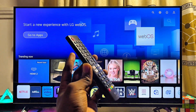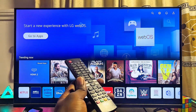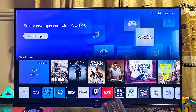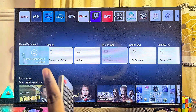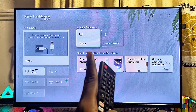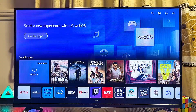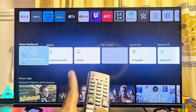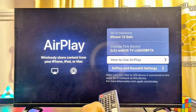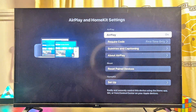First things first, you want to make sure that AirPlay on your LG smart TV is turned on. From the home screen, scroll down until you get to the Home Dashboard and select it. You'll see the Apple AirPlay feature there. If you don't find it, go back to the home page and scroll to the bottom. Open Apple AirPlay, scroll down to the AirPlay and HomeKit settings, and make sure AirPlay at the top is turned on.